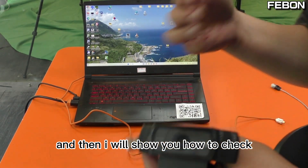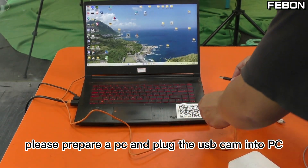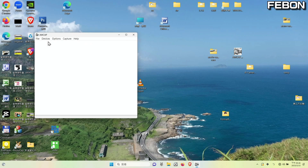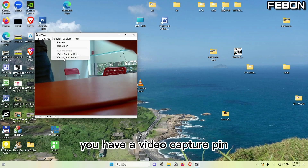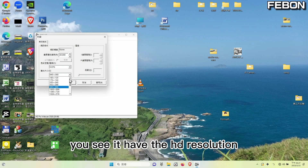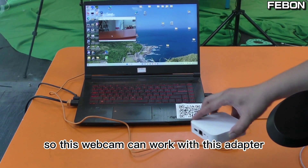I will show you how to check compatibility. Please prepare a PC and plug the USB webcam into it. Turn on AMCAP and go to the options. You will see a video capture pin. Check that it has Motion JPEG. Then check the resolution — it should have HD resolution. If your webcam has both Motion JPEG and HD resolution, it can work with this adapter.